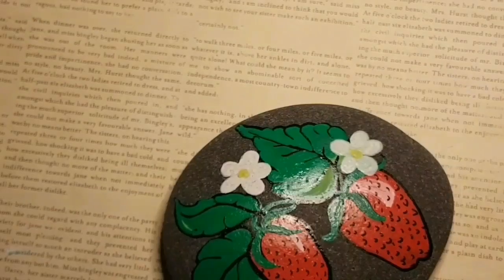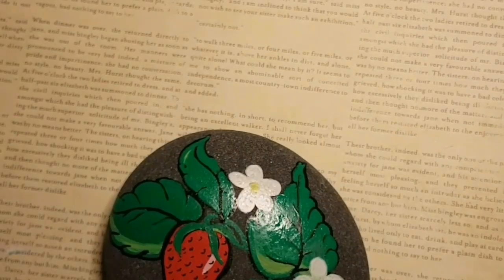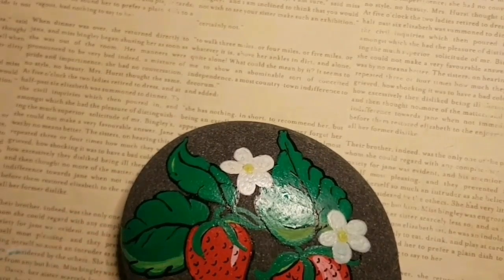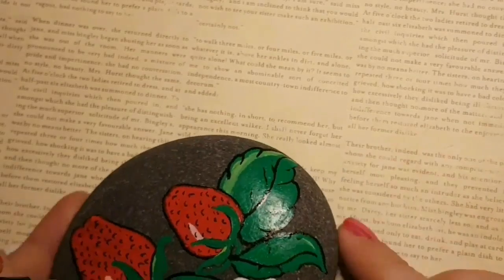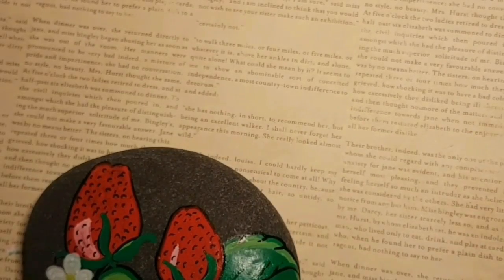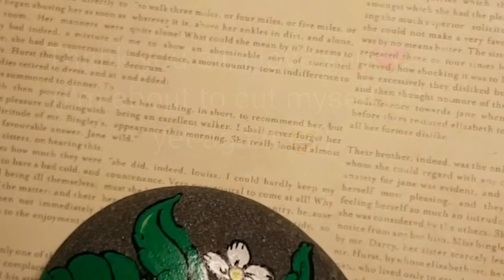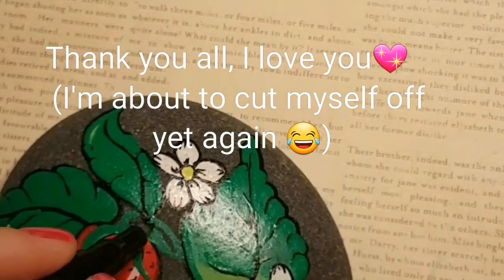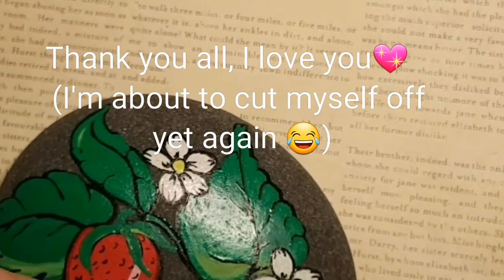I hope you guys aren't too disappointed. I thought these strawberries would be kind of fun — they're kind of like a vintage strawberry tattoo type of thing, so I thought you guys would like it. I just want to thank all of my loyal subscribers. I love you all. Thank you for being so supportive — you're just amazing each and every one of you. And I wanted to switch things up a little bit and try out some paint pens.